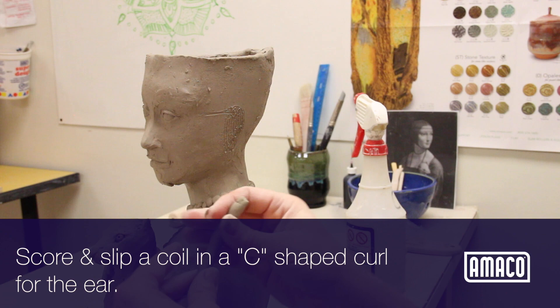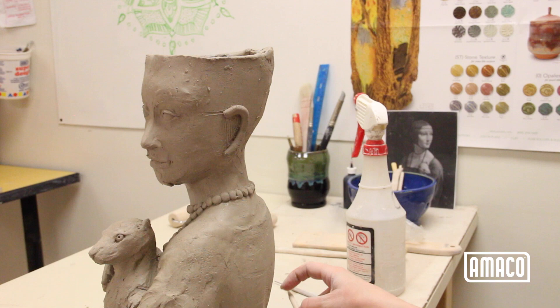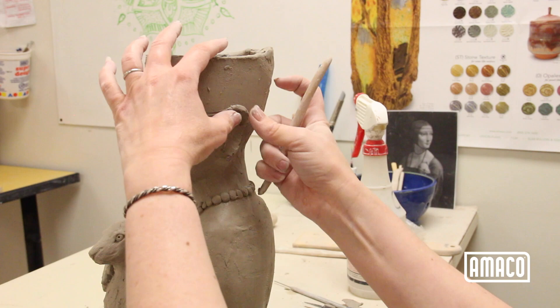Use a coil scored and slipped and applied in a C-shaped curl for the ear. Smooth the inner curl of the ear with a wood tool, leaving the outer edge unsmoothed.